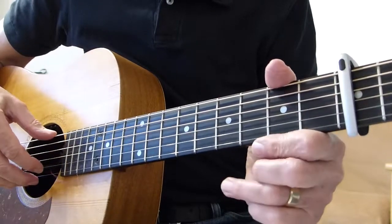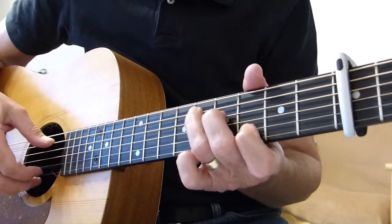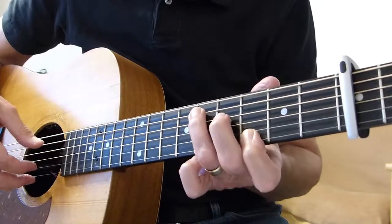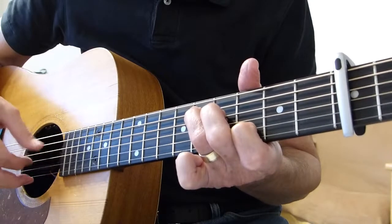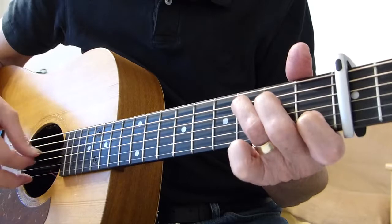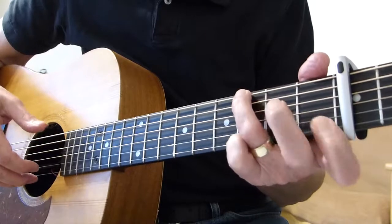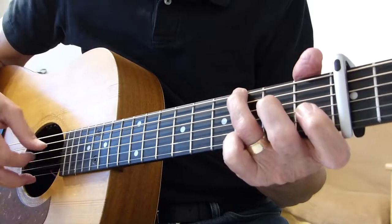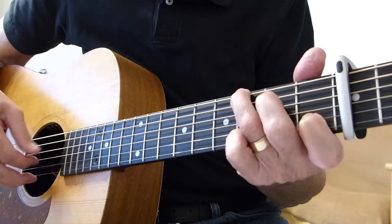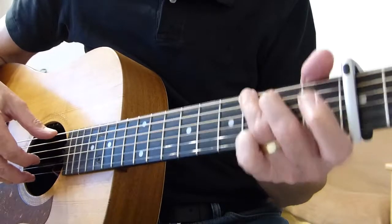After she's done the third verse, she goes back into the very intro but a shortened version of it. She only does one bar on the D-shape, one bar on the C-shape, and then the old G and hammering on to the C bit, as we've done before. She does that twice, then she goes into the instrumental verse.